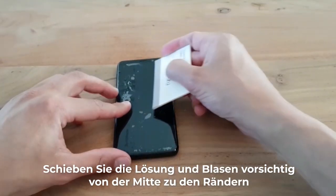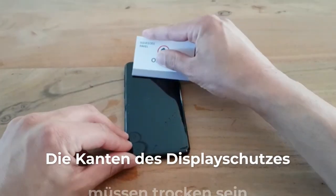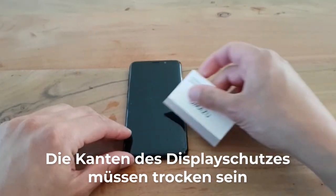Step 6: Take the squeegee. Use the soft folded down side, face down. Carefully push the solution and bubbles away from the center towards the edges.